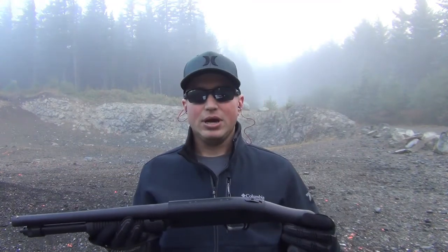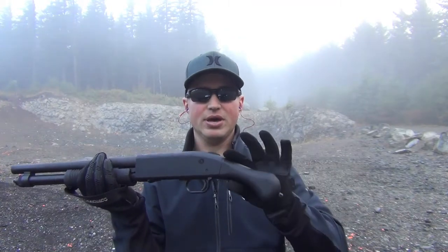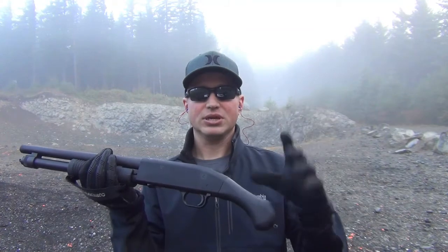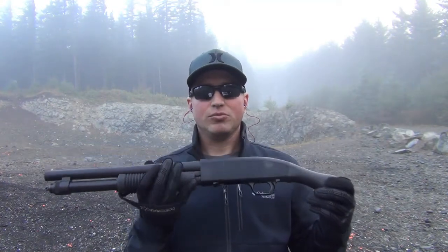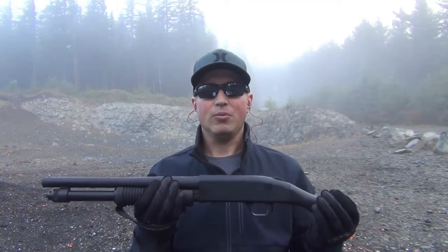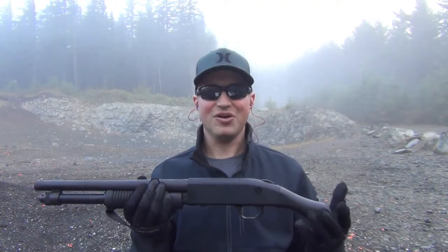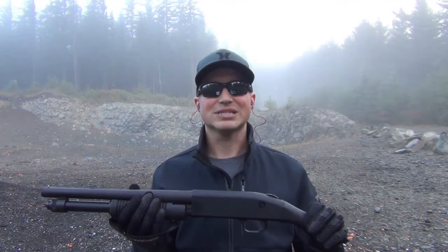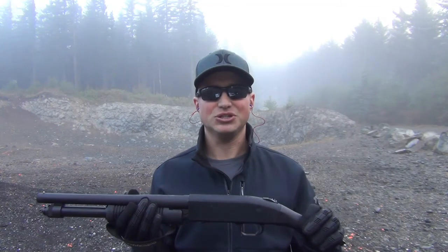A couple things I would recommend: if you do not have the Talon grip — essentially grip tape for the Raptor grip itself — I'd recommend using gloves. Living in the Pacific Northwest, we get fog like this where it can make the weapon a little bit wet. And being that you only have grip here and grip here, this is not a gun I'd want to have slip and come up at you or anybody else who's trying to shoot it.